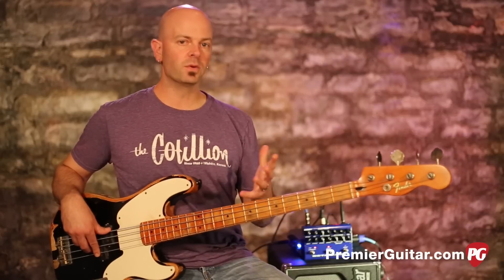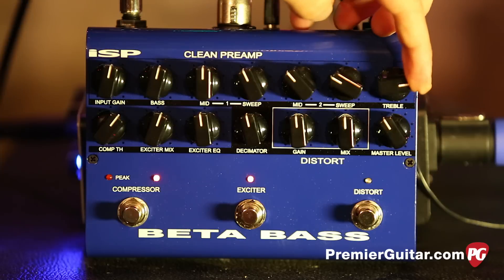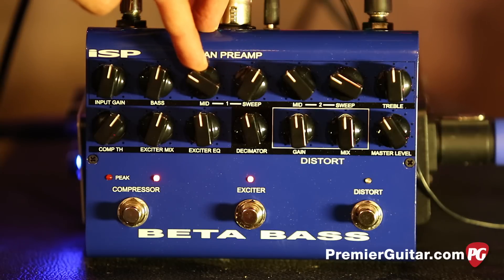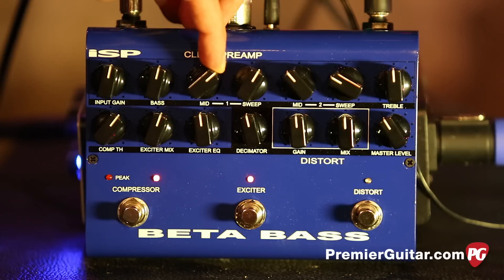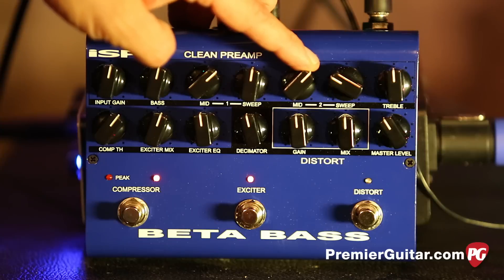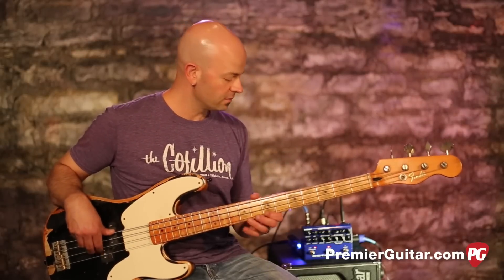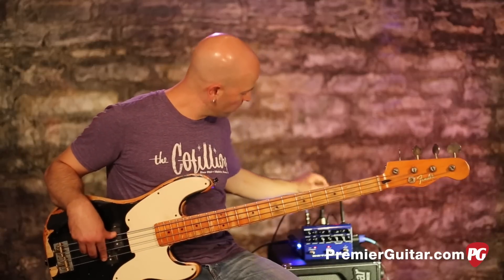It doesn't get crazy — it doesn't make it unusable even set that high. Rolling back to even, and now sweeping some of these mids. The low mid obviously beefs it up a little bit, and that's getting into that throaty midrange thing.